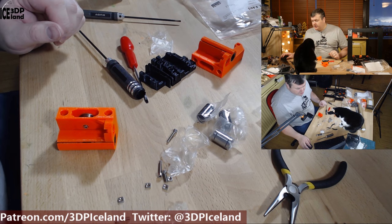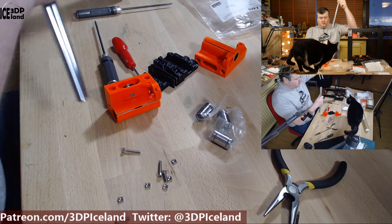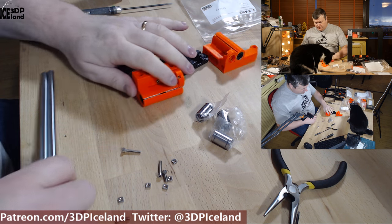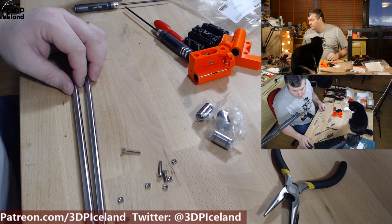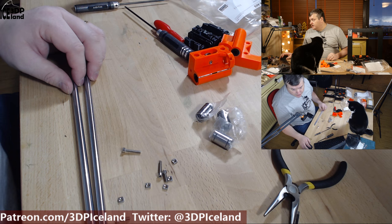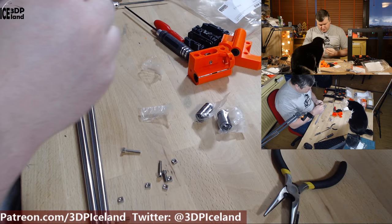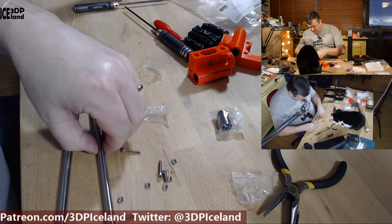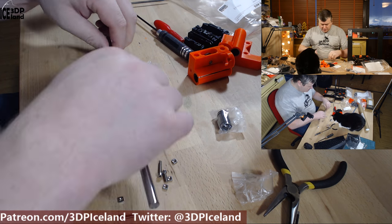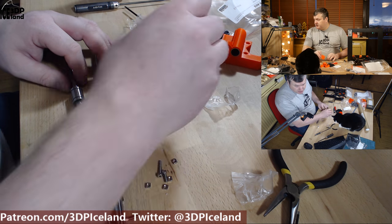Now you have to prepare the rods — these are the longest rods. Put the bearings on; they don't mention the orientation of the bearings so I guess it doesn't matter much, but I'm going to try to put them at a 45-degree offset. Then you insert the rod into the plastic parts.